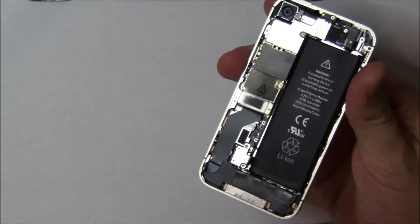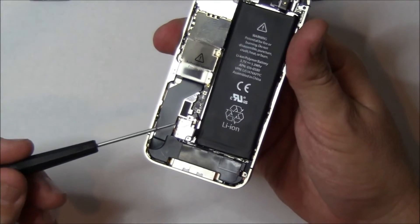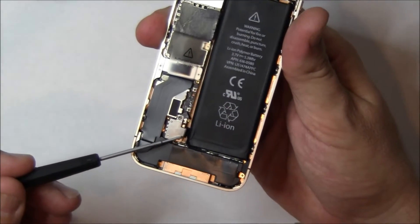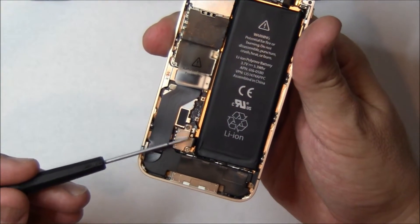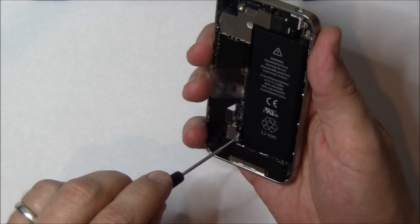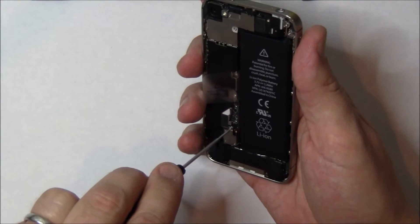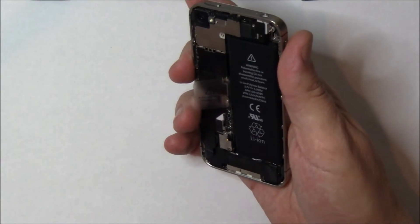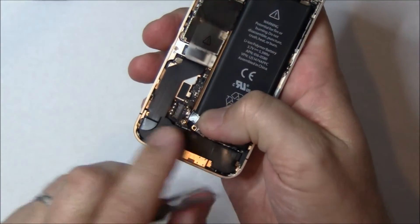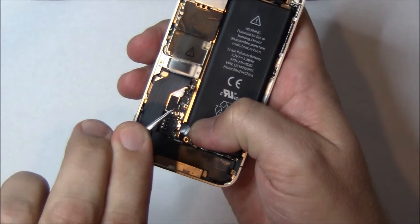First thing we need to do is remove the battery. To remove the battery, there are two screws — there's the first one and the second one. Underneath the second one is a small attenuator piece that you don't want to lose. So we're going to take these out, then pry up the connector for the battery, and you'll see that little attenuator right there. Put that aside — we're going to need that later.